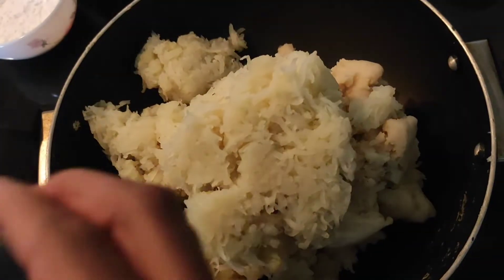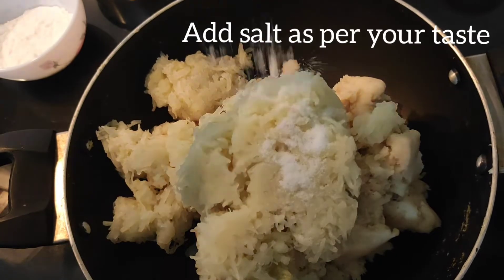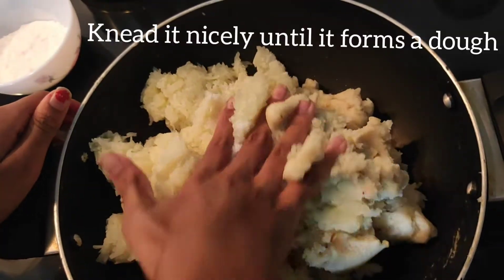After adding this, you can add salt as per your taste. Now you should knead it nicely until it forms a dough.